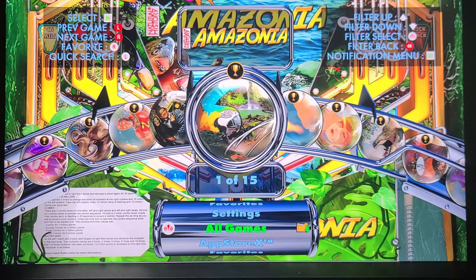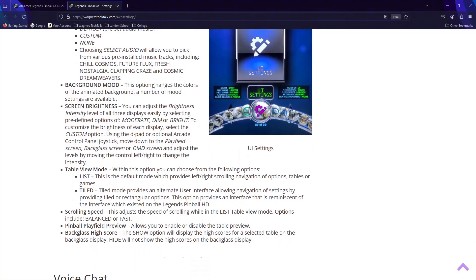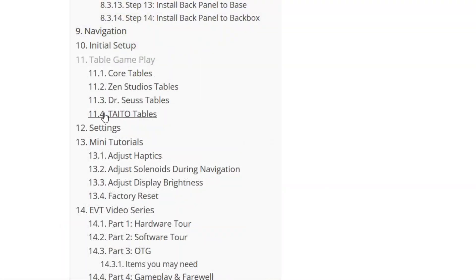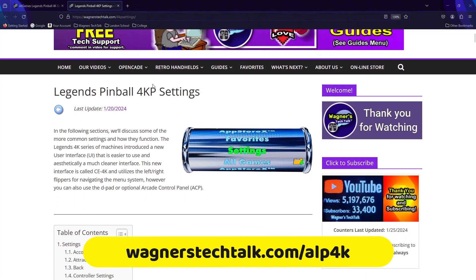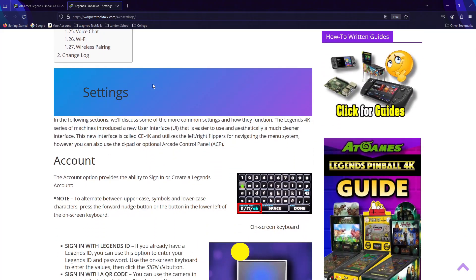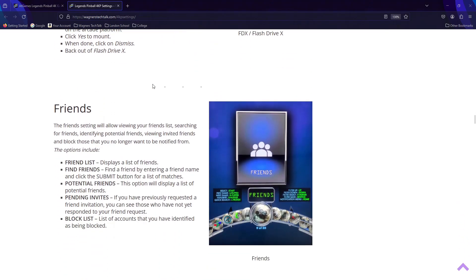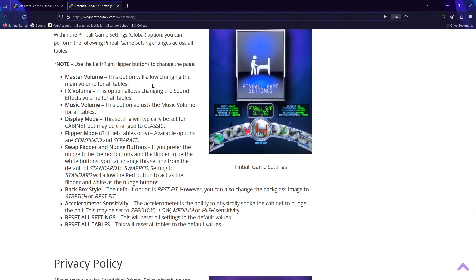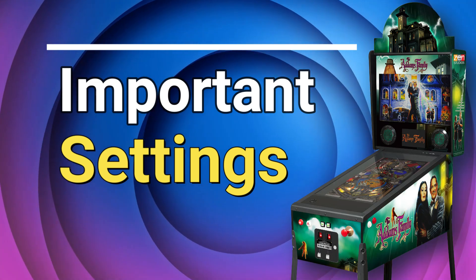In addition to the list view you also have the option for a tile view under UI settings. Before we discuss the settings I want to make you aware that if you visit the settings section of the guide located at wagnerstechtalk.com/ALP4K you'll find all the settings documented there. To keep this video focused, in the next segment we'll take a look at some settings that I think you'll find particularly helpful.